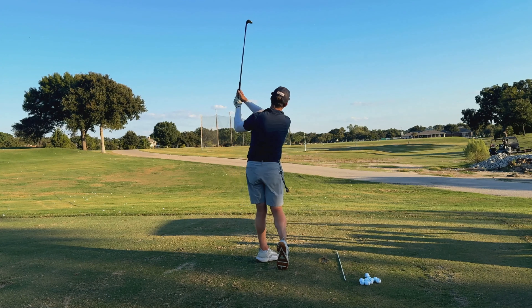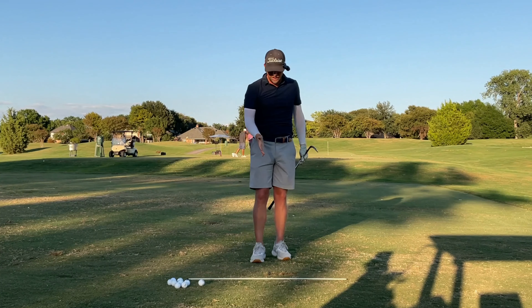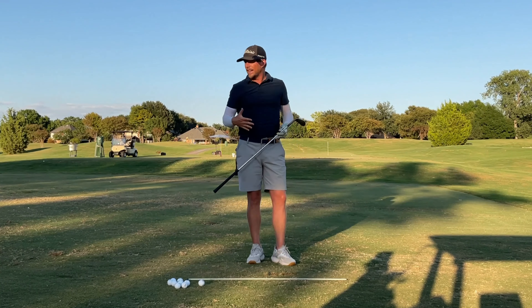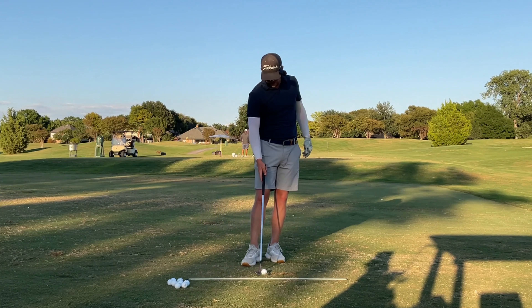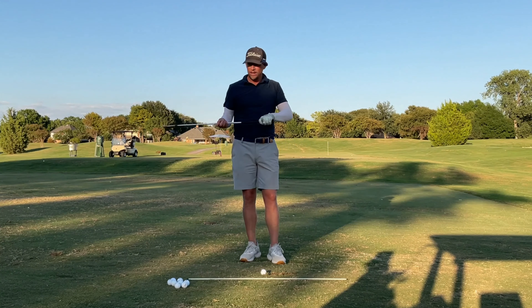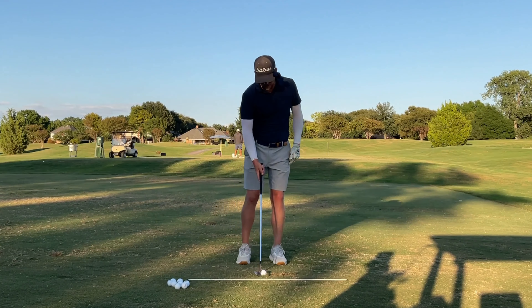That was really, really low — if anything, that was almost a little thin. If I overdo that stuff, if I put the ball too far back and I set up too far left, I might thin the ball a little bit just because the angle of attack is so steep. So that's the setup keys to this shot. Some people choke up a little bit — that's going to be personal preference. I don't move my hands down the grip at all when I hit these shots; I do the same setup for most of my shots as far as that's concerned.